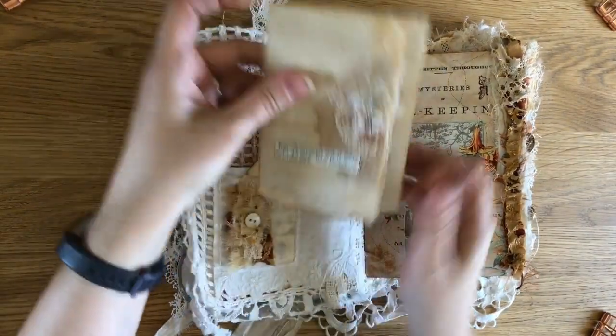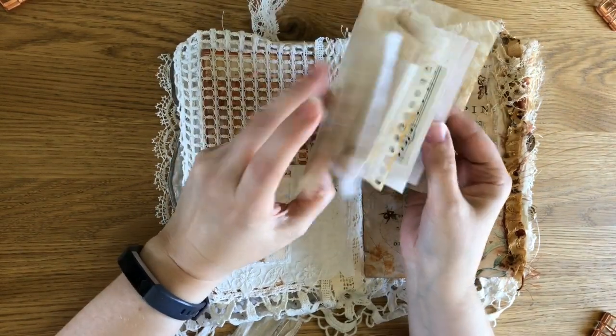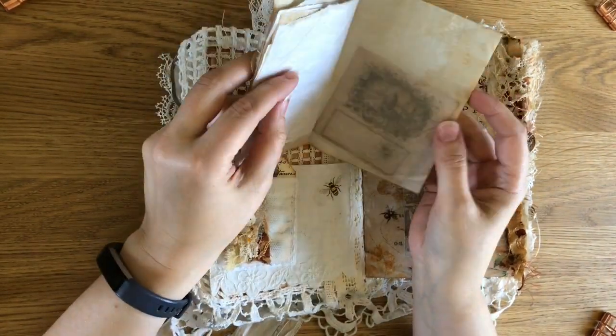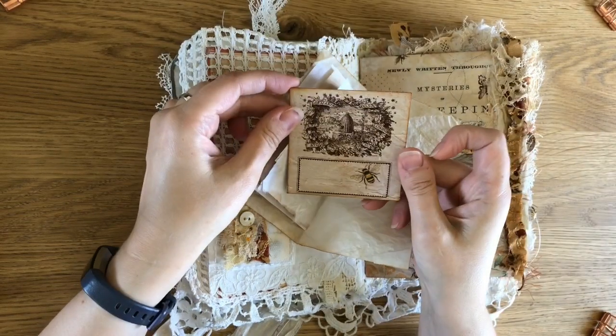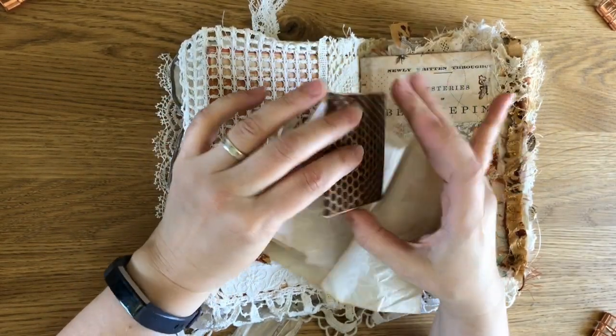I've put a pocket on the front and a little book to start with. I think this is a great way of using up scraps. And a wee envelope from the kit in the back which has got little bits from the kit I didn't use in it.